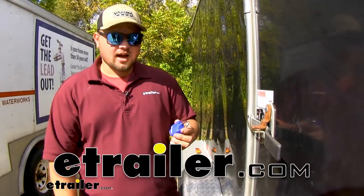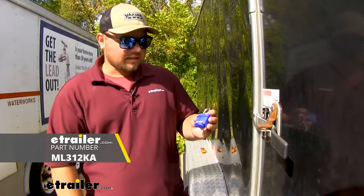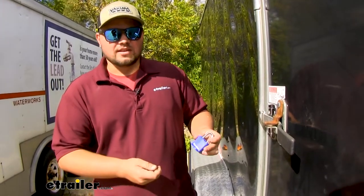Hello everyone, Clayton here at eTrailer.com and today we'll be taking a look at the laminated Master Lock padlock. This lock is going to help us secure any of the gear we might be carrying in our trailer, or you can use it on a shed or anything like that.